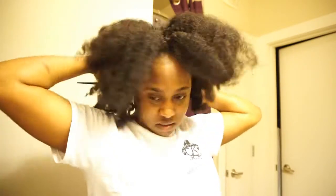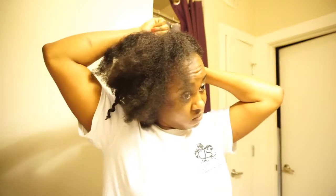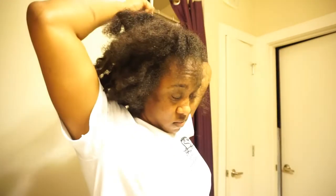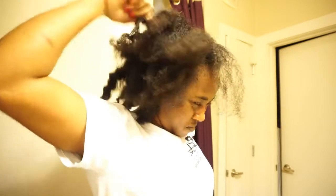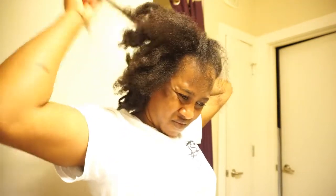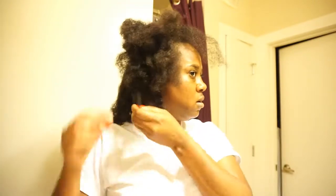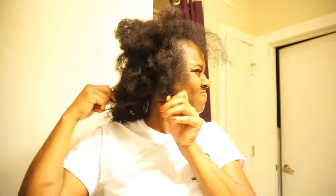First, I'll just start by parting my hair down the middle. I just feel like it's easier for me to work in sections, so I'm splitting it into two sections, and then splitting those two into two more sections. Y'all see my face — my hair was a struggle, it was so tangled, giving me the blues.